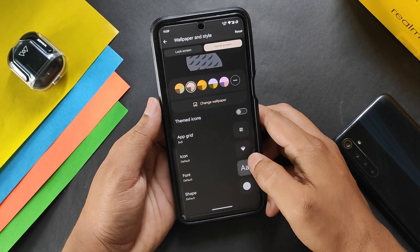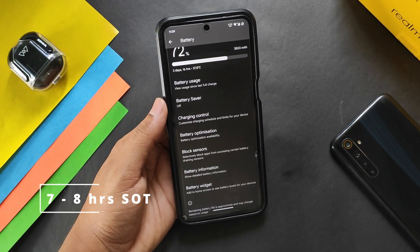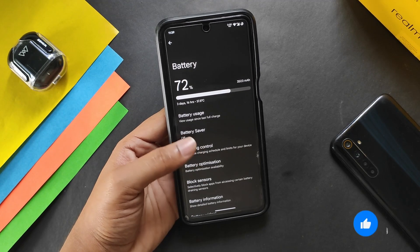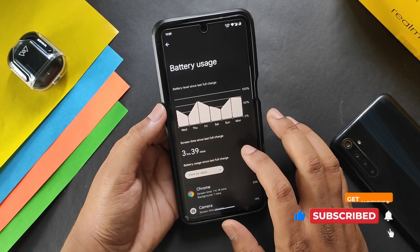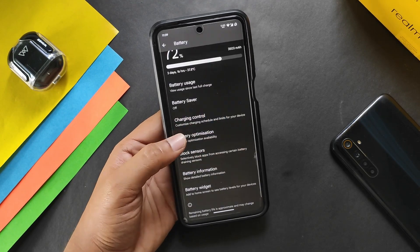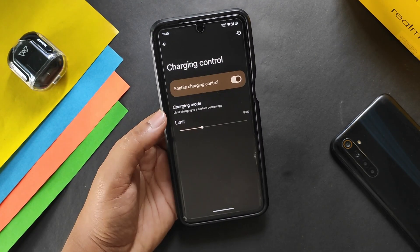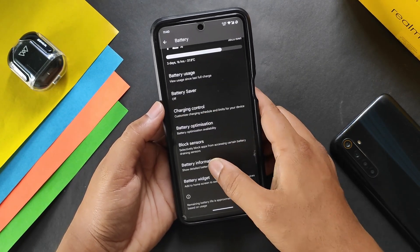The battery backup is pretty good — I got around seven to eight hours of screen-on time, and in light usage you may get up to nine hours. In the battery section we have a battery usage graph, currently showing three hours of screen-on time on light usage. We also have battery optimization and charging control with three modes: automatic schedule, custom schedule, and limit charging, where you can set a percentage.